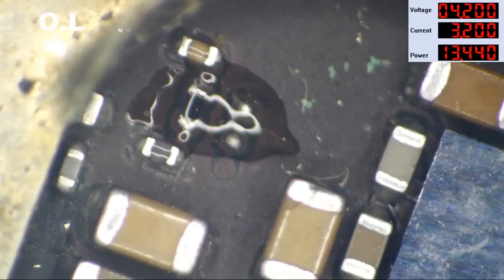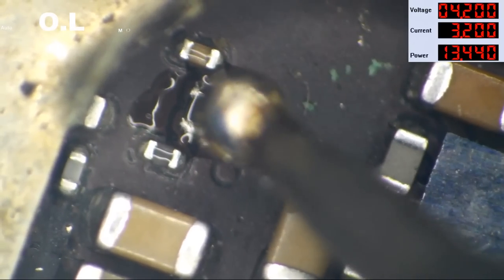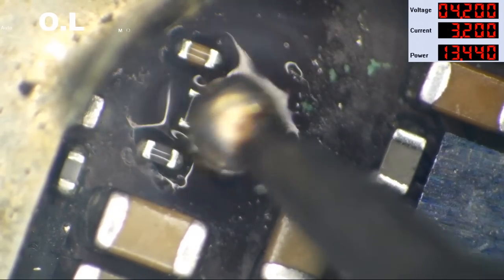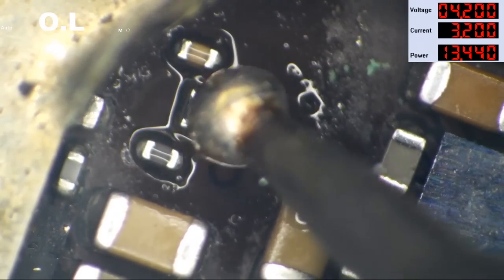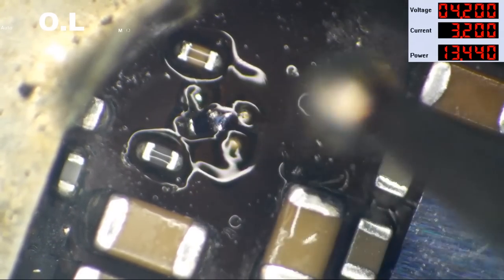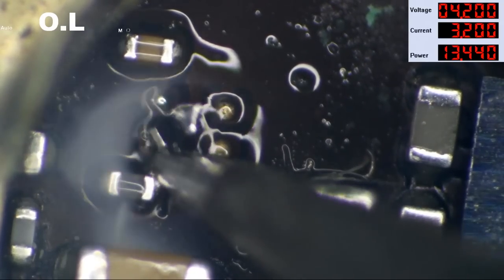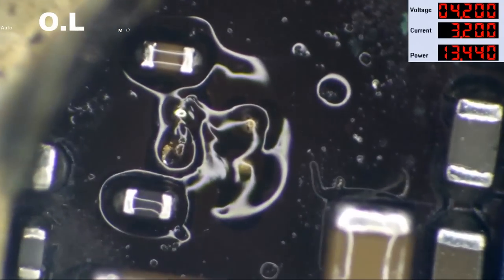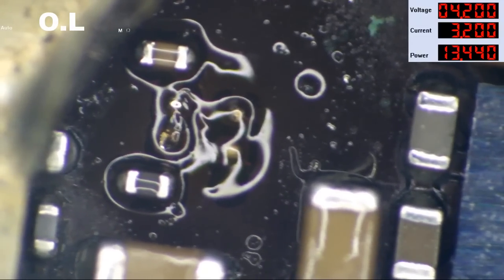I'm going to get a blob of leaded solder on my iron and touch it to remove this 1000-ohm resistor. There we go — we have now removed this 1000-ohm resistor.